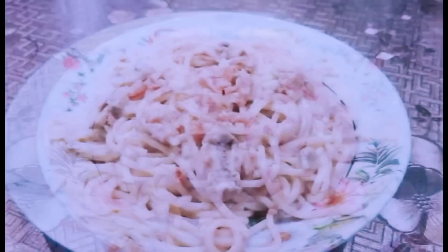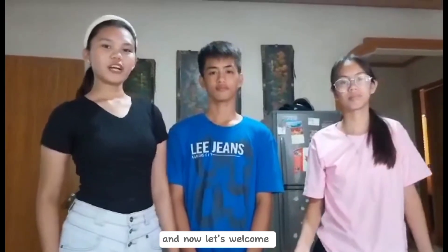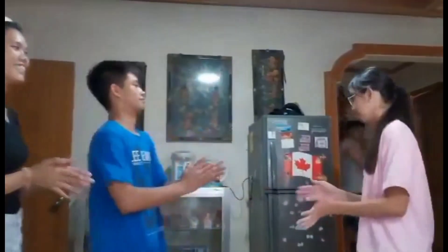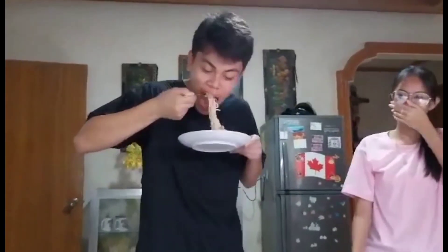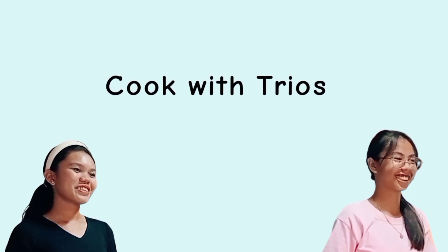Thank you so much for watching. And now, let's welcome our special guest, Mr. Toya, to try our carbonara. Thank you for having me.